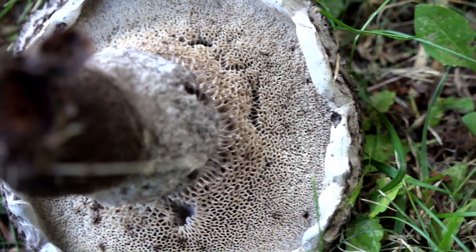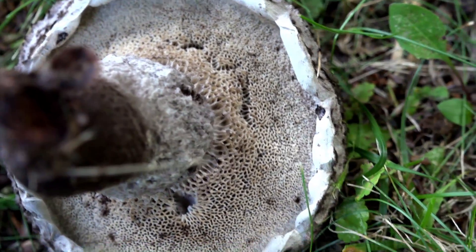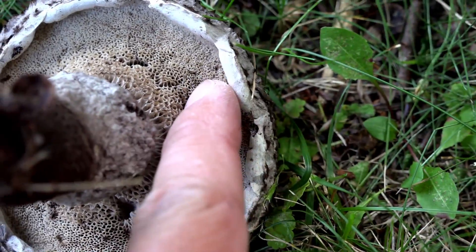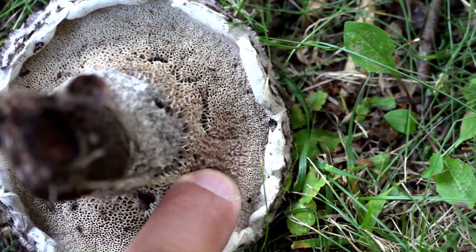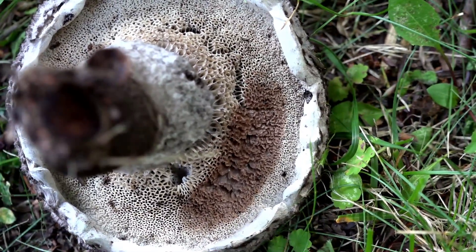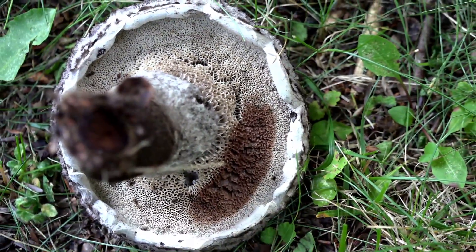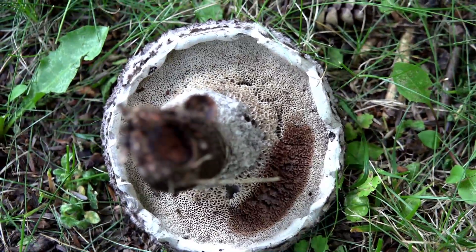You usually find boletes later in the summer going into fall. Today it's just about the end of July, and that's a good time to start finding boletes. The flesh in the spores will bruise — if you put your finger down and move it across, you'll start to see over time that it's getting black, darker and darker. That's a good easy way to tell old man of the woods from other mushrooms.